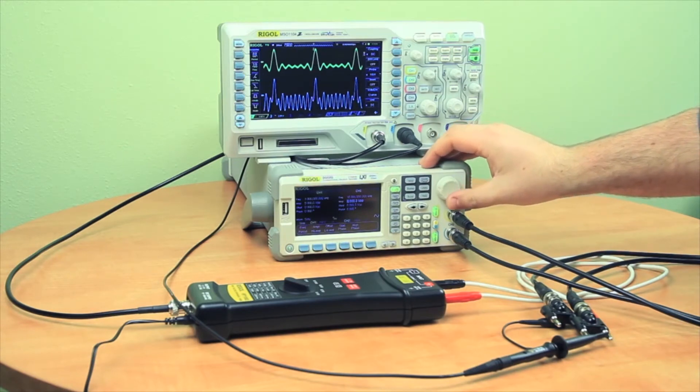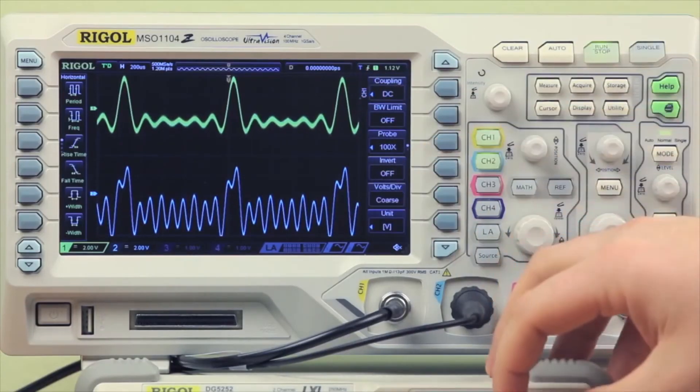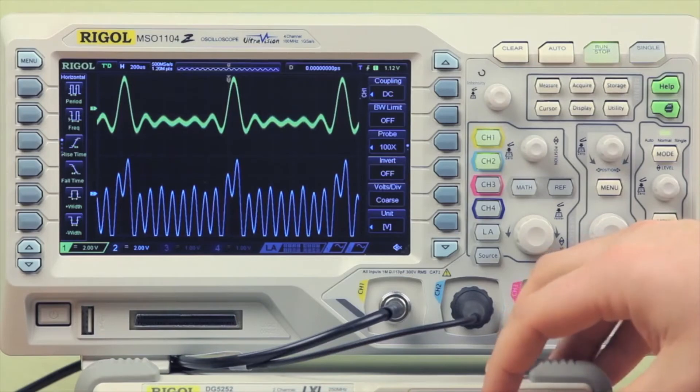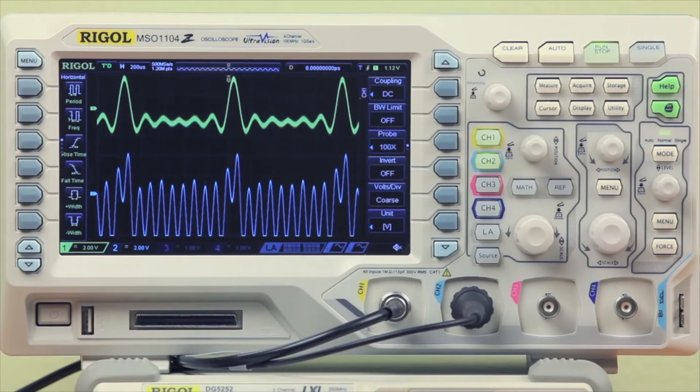I'm going to increase the amplitude of the sine wave, which is our noisy signal coming into the negative end of our cardiac signal. Channel 1 is our differential probe and channel 2 is the passive probe. As I increase the amplitude, we'll see that with the passive probe we can't even tell that it was a cardiac signal to begin with.